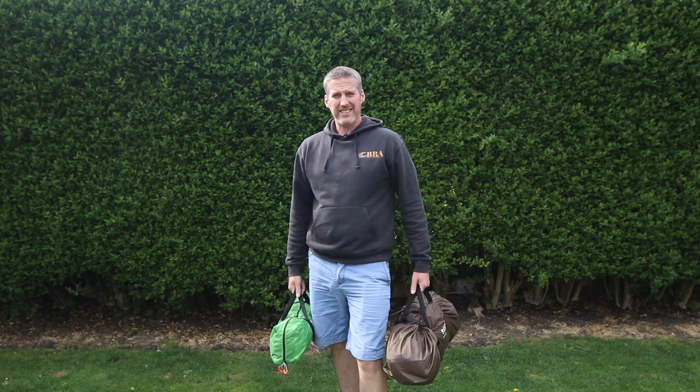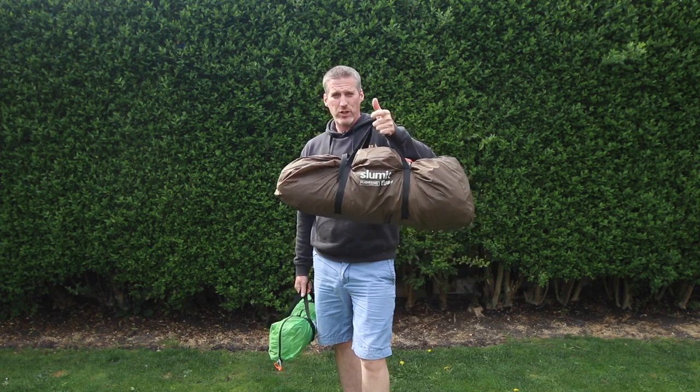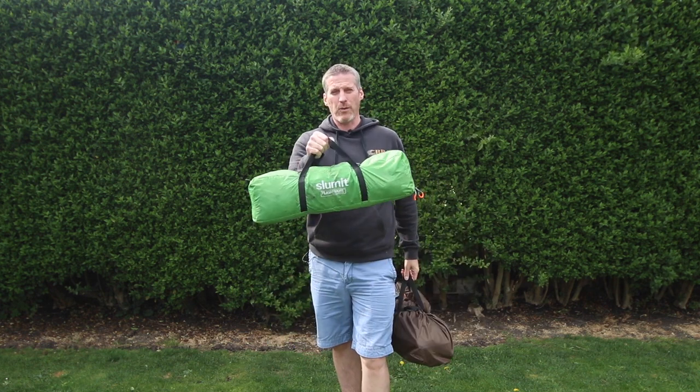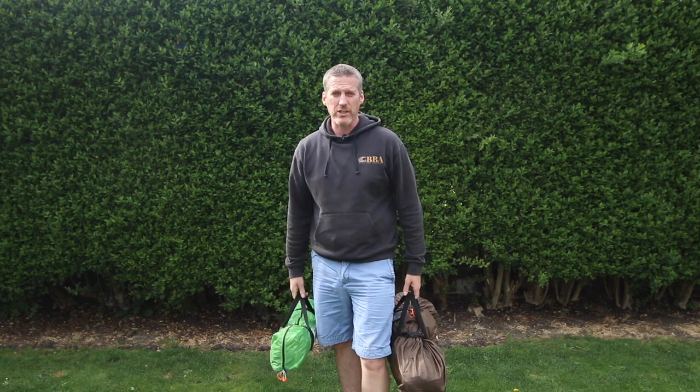Hey everybody, Billy from Billy's Bike Adventures. Thanks for tuning in today and watching the video. Today I'm going to be doing an initial review of the Slummit Cub 2 tent, and I'm going to be comparing that, after I've done my initial review, to the Slummit Inca 1 tent which I purchased a while ago. So if that's of some interest to you, keep watching and let's get into it.